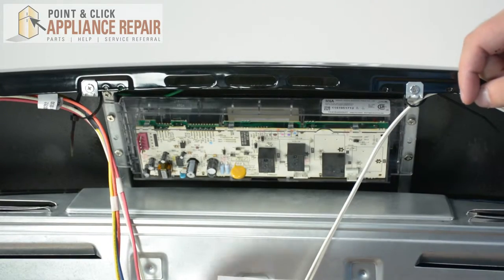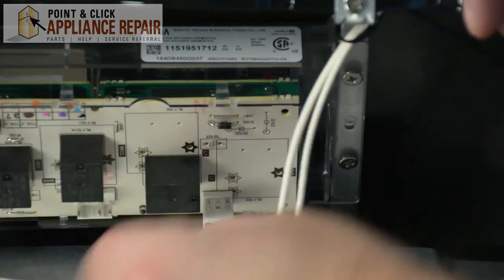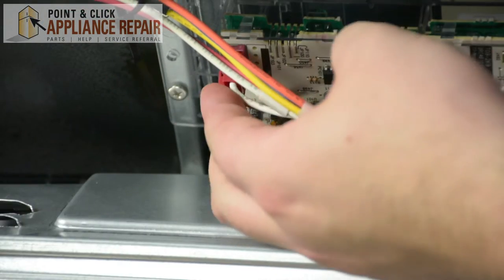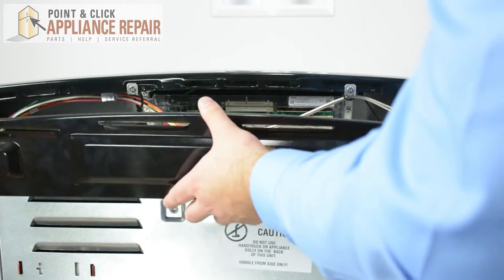After the control board assembly is screwed back into place, next we're going to reattach all the wires we took off previously. After all the wires are put back into place, next we're going to screw in our top back panel.